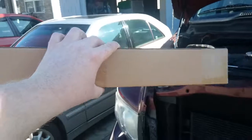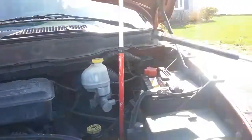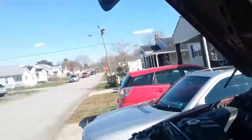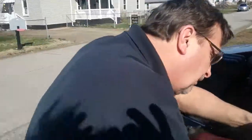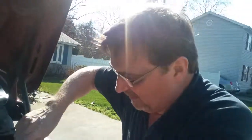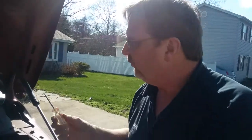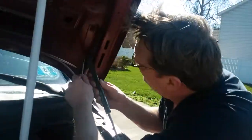By the way, this is the box that the stuff came in. Not sure if this matters too much, but would you mind telling us what kind of vehicle or truck this is? This is a 2003 Dodge 1500 four-door, and that's a 4.7 V8.